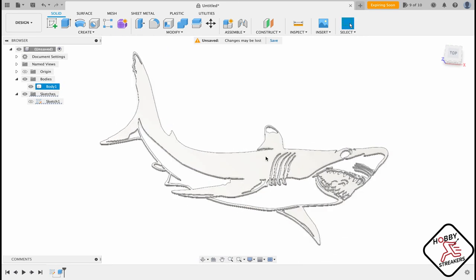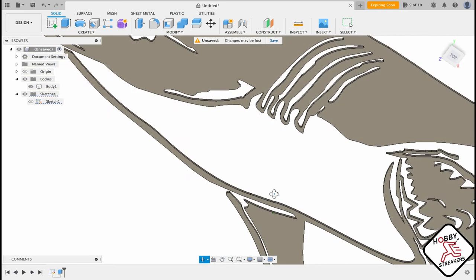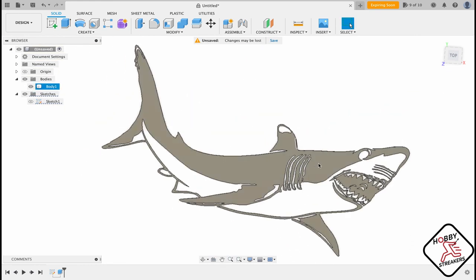When you click extrude it should show as all one piece — one big area. If you don't have that, you want to connect the pieces that are not properly connected. If a piece isn't connected you can just draw a line to connect it right in the sketch. You might also want to reinforce thin areas by drawing a stronger connection.